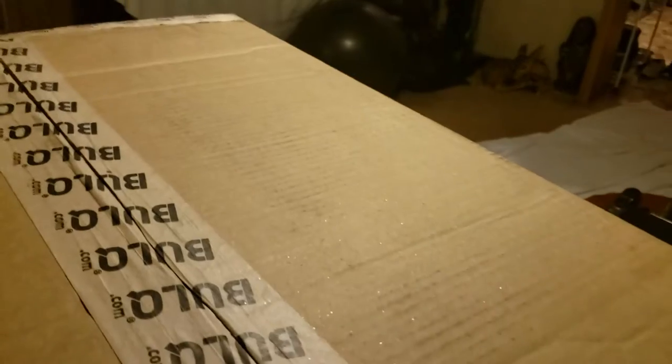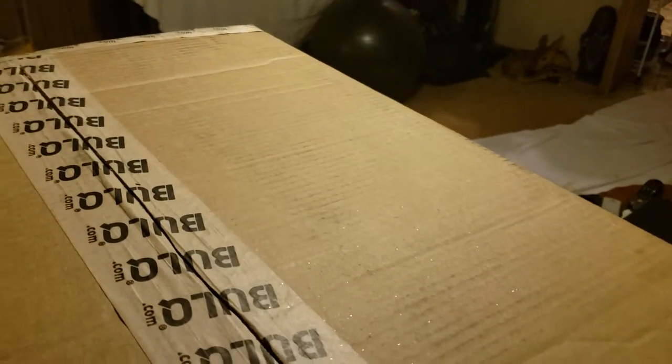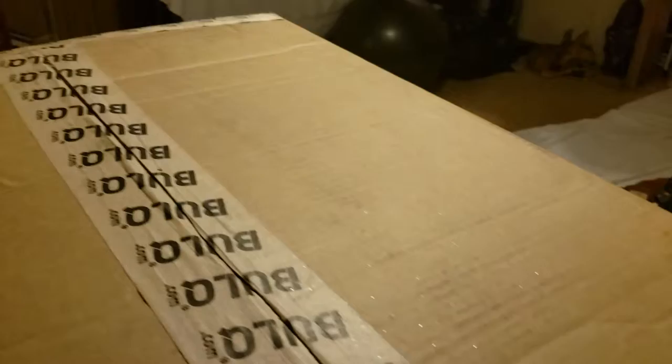Alright, it's very hard to open boxes one-handed, I can already tell that. But this will be the first ever video on this channel. This box is — there we go. So this will be the first ever video on this channel.